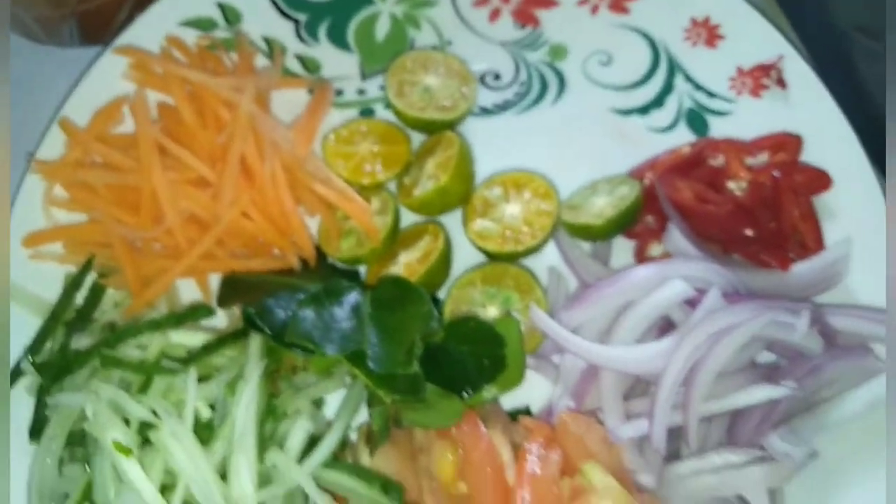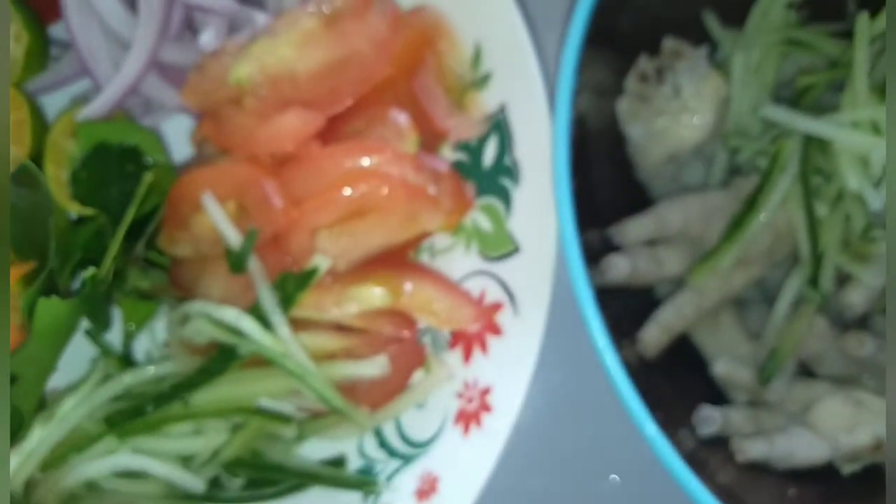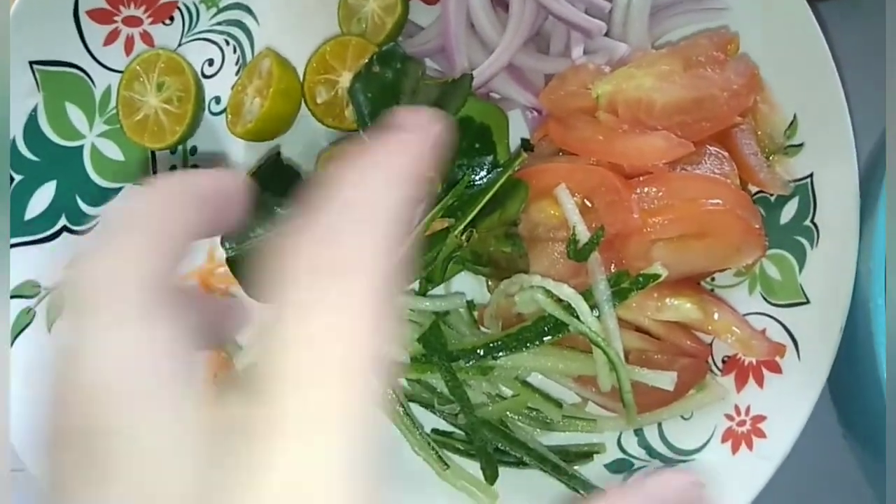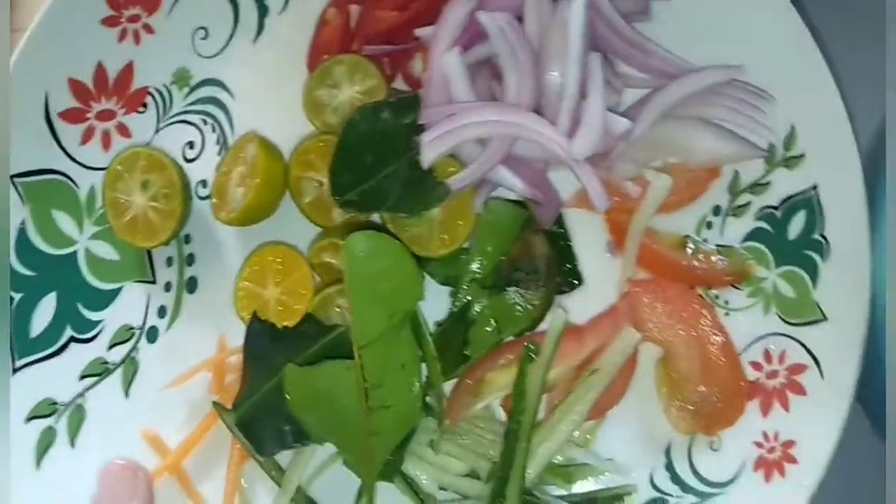Ok, siapkan bekas rosok. Masukkan kaki ayam, masukkan semua bahan-bahan ini. Masukkan limau, masukkan, perat. Masukkan tomato, masukkan semua lah sini.